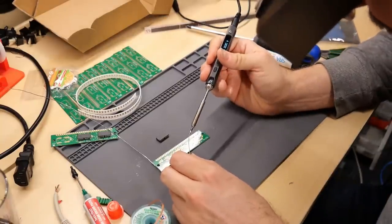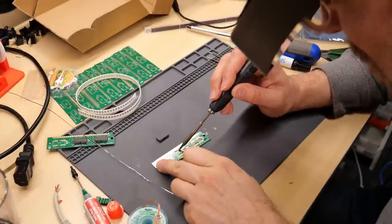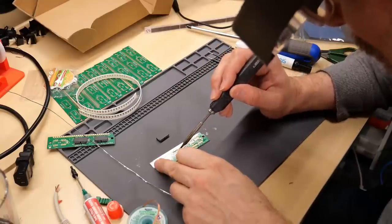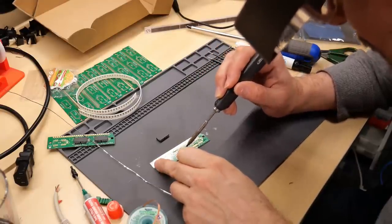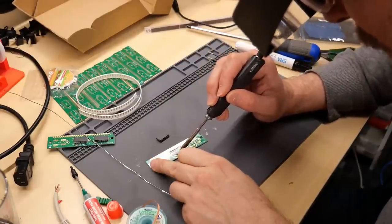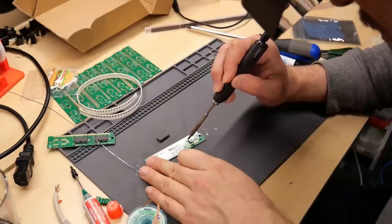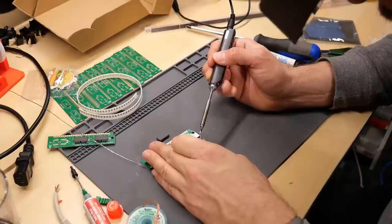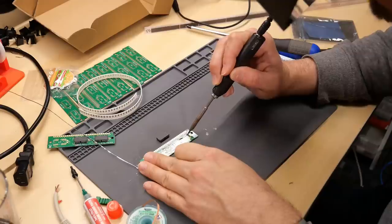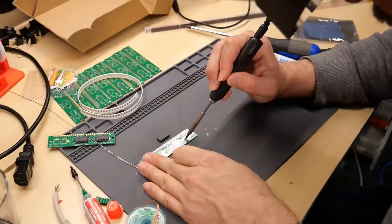I didn't want this to become a soldering tutorial, because it's definitely not — I'm a complete novice at surface-mount work. It's best not to pay attention to my technique, and I'm sure people will have plenty of critique; feel free to put that in the comments. Right now I just have flux on the pads, and I'm going to apply solder directly, put flux on the bottom of the chip, then use hot air to melt everything and stick the chip on. I'm turning the camera off to focus.